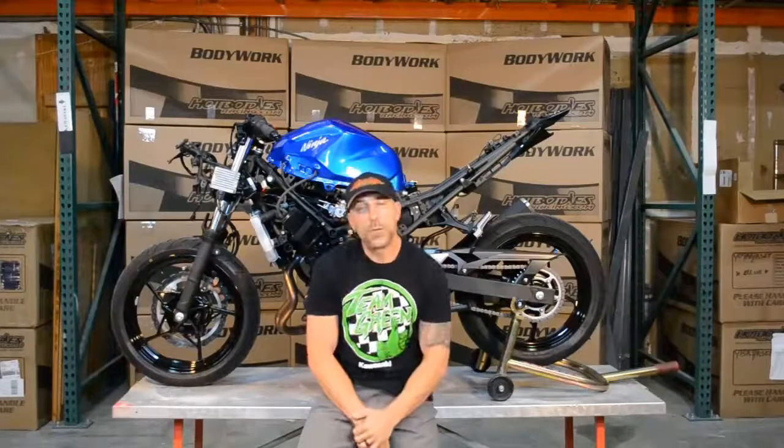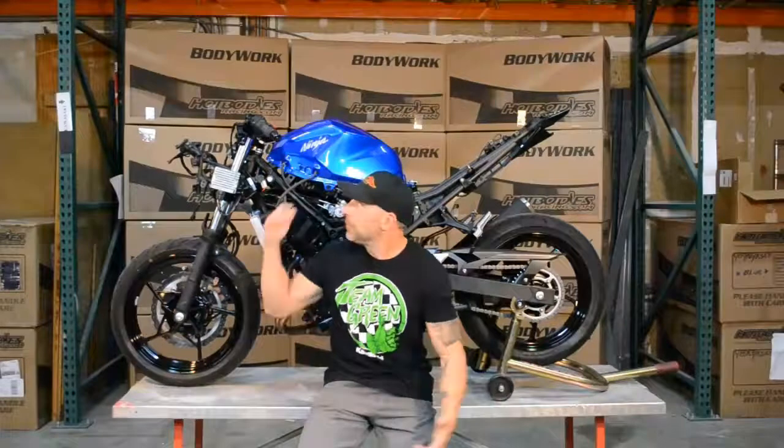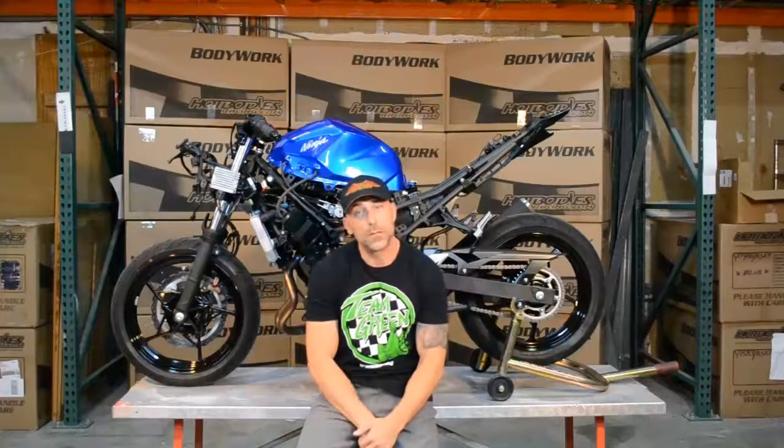Hey guys, Jeremy Toya here, Ninja400R.com, here with another one of our testbed bikes in the lovely facility of Hot Bodies Racing. Being Hot Bodies Racing, we're going to do some body work today.